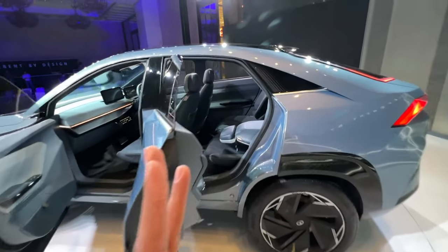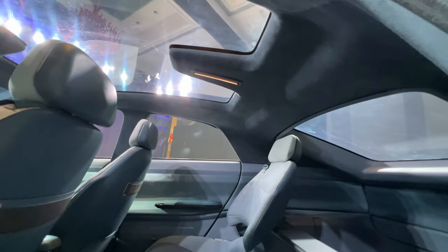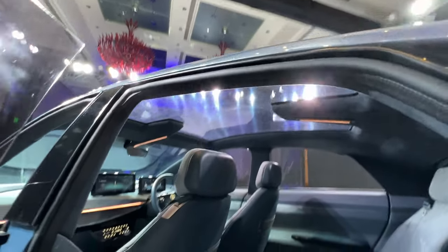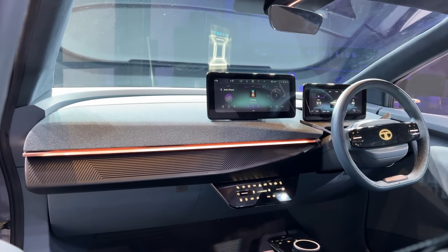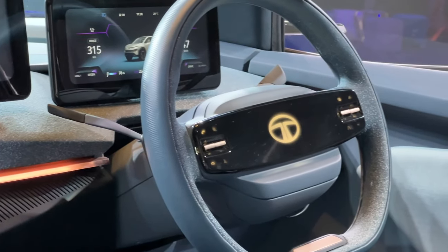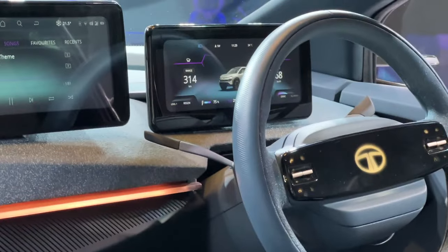Getting in and out is easy. The floor is flat, legroom seems fine, knee room also seems fine. Headroom would be just about adequate for someone as tall as me. There's a massive panoramic roof — the production model will need to have an opening version. The dashboard design looks quite nice with three layers and a gold treatment in the middle. The steering wheel has an illuminated Tata logo and is a new two-spoke design.